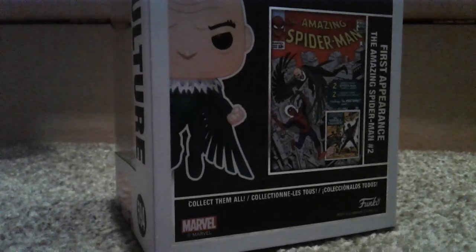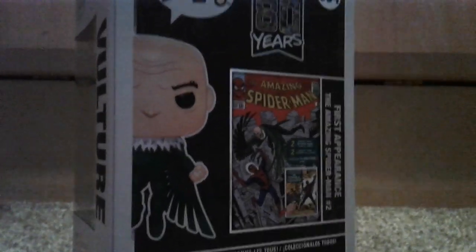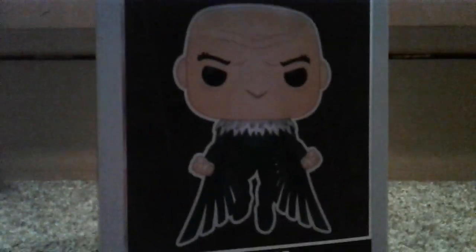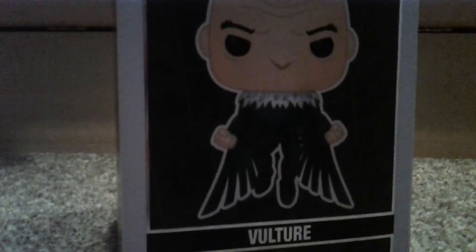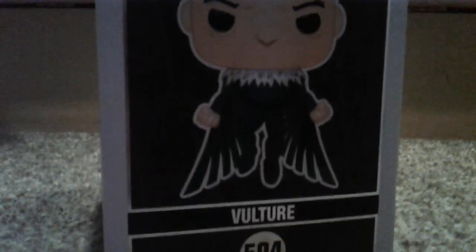He's in The Amazing Spider-Man 2, and then the real Vulture, as it says. Yes, and that just shows you the glory. Let me take it out of the box for you — it also comes with a cheeky mirror, pretty cool!